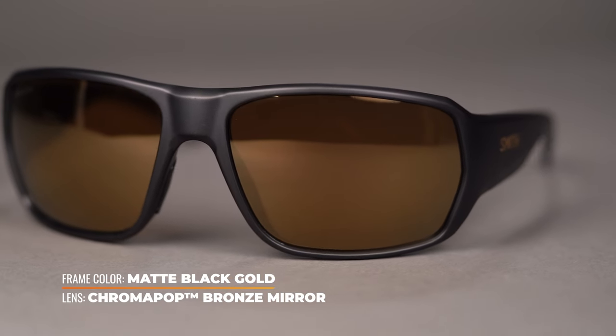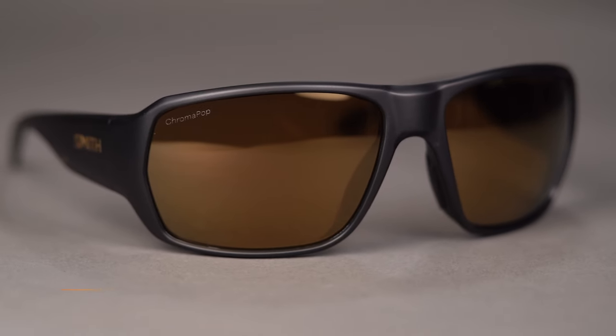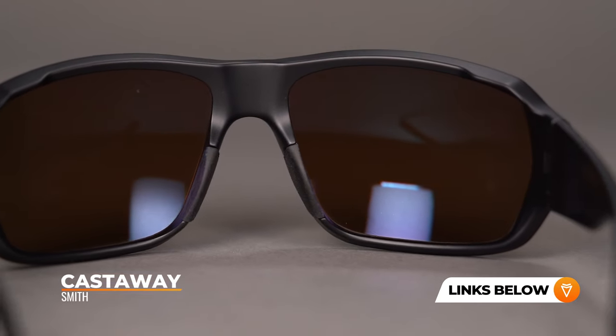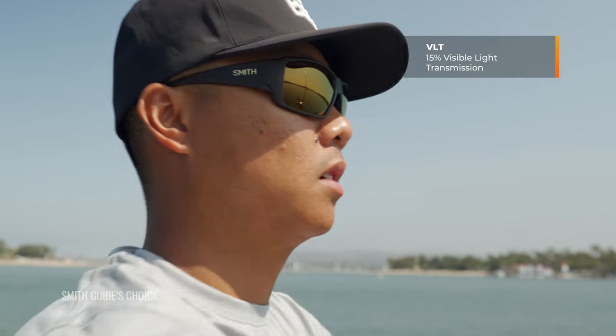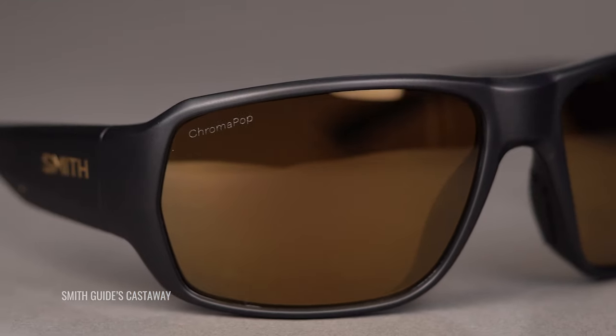Last but not least, we're talking Smith and their ChromaPop Bronze Mirror, modeled in the Castaway, which is a newer addition to their lineup. The VLT on this is 15%, so again, really good for some overcast conditions and bright conditions. The ChromaPop lens tech removes confusing light in the color spectrum, so what you're getting is a sharper, more vivid color experience. It helps to reduce eye fatigue and gives you a more comfortable vision across the board. And of course, most importantly, it's going to help make it easier to spot and track those fish. If you like Smith, you can't get away from ChromaPop — ChromaPop is amazing.